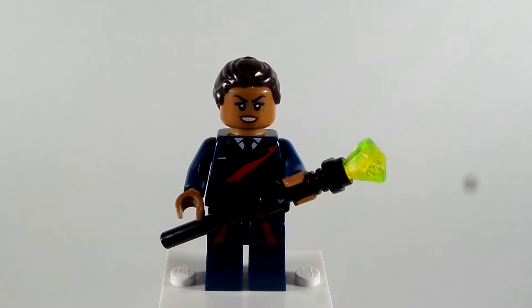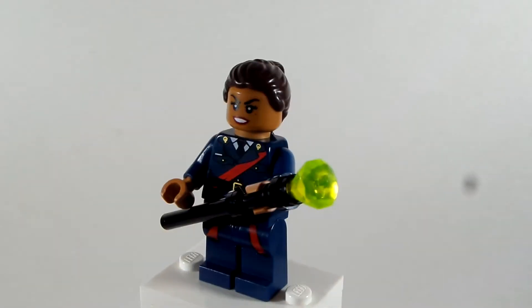Why hello everybody, LEGODude11 here, and today's brand new custom minifigure tutorial. This one is episode 4, my custom for episode 4 of my Loki custom series, and this custom is for the character known as Ravonna Renslayer.